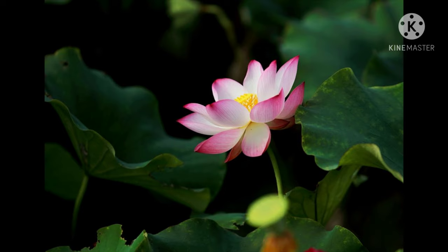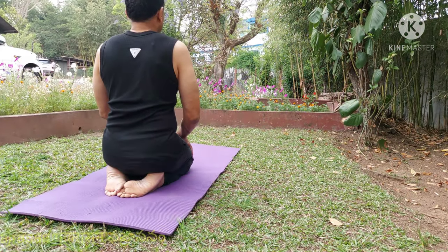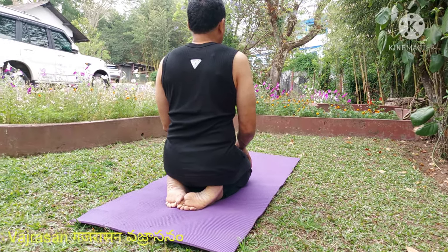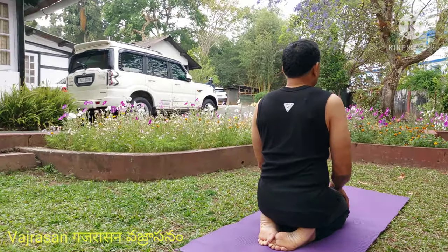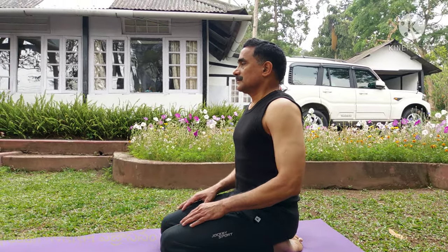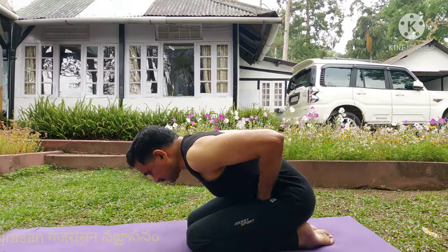This video is for software professionals who most of the time confine to their chairs while performing their duties. It's a combination of six yoga asanas which ensures flexibility to your back and other joints, starting from your ankle up to the neck joint.